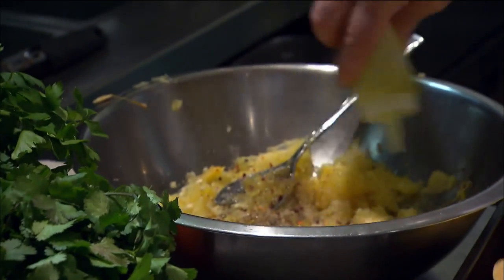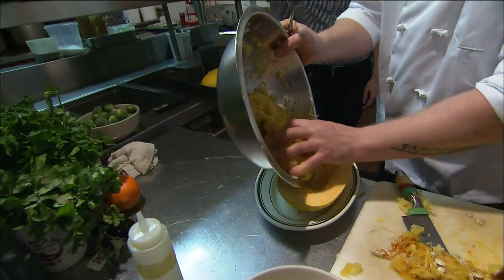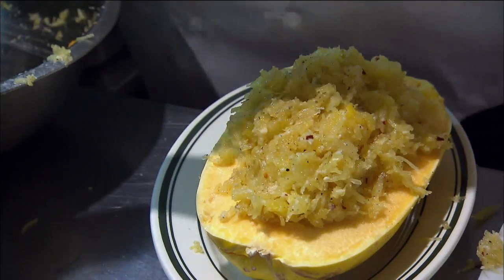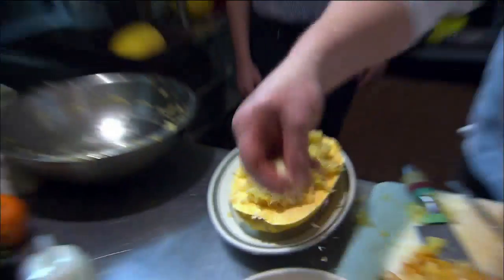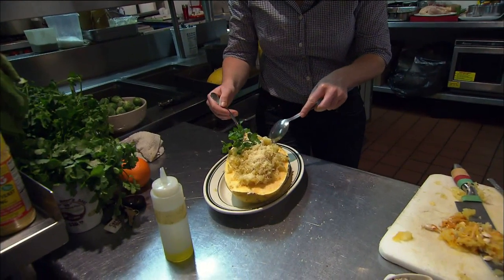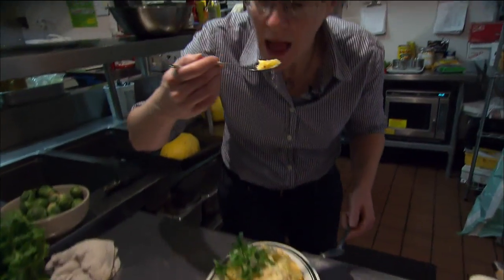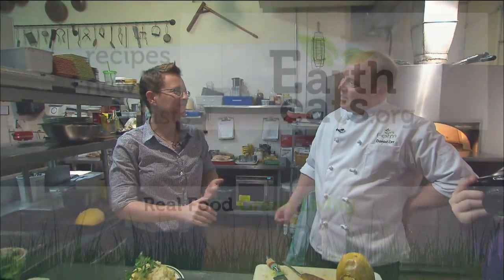I'm going to use some truffle oil, but you could just use regular extra virgin olive oil. Then you could stuff it back into the shell, take it to the table like this, and garnish it with a little parsley and a sprinkle of Parmesan on top. I'm a big fan of spaghetti squash — I've never made it like this, but I definitely use it as a replacement for pasta. Delicious — those red pepper flakes!